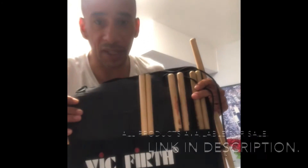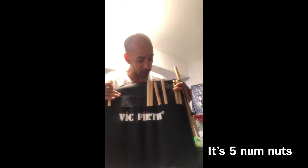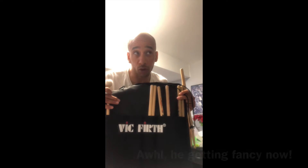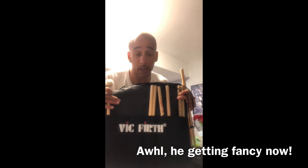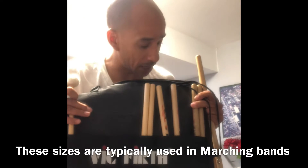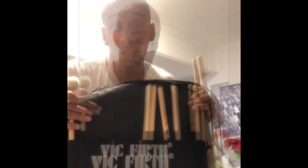I've got a pad on it, some Vic Firth sticks, and this Vic Firth drum bag that comes with six pairs of sticks. Now these aren't really typical drum set sticks — I would call these marching sticks. They have sizes like 2D, 2B — those are heavy sticks.